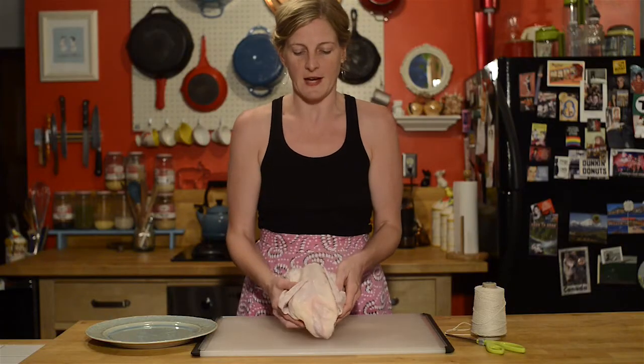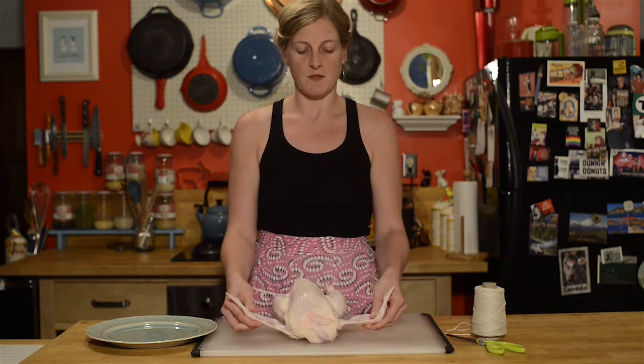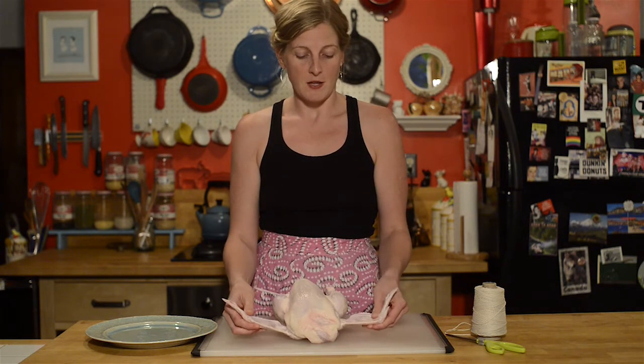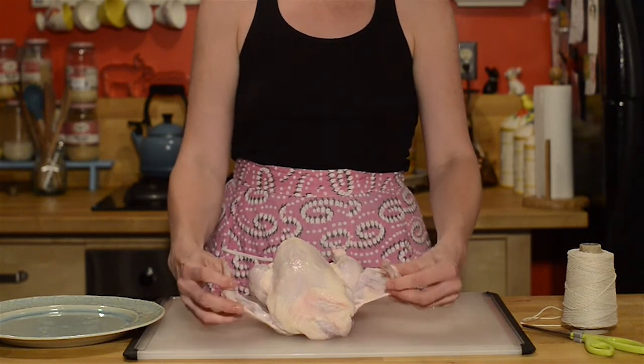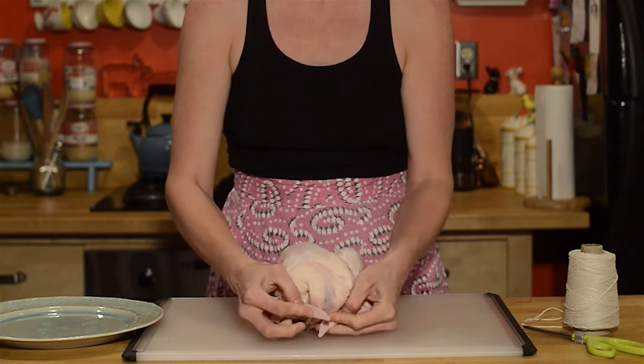So lay your chicken on its back like so. We have his wings — you'll be tempted to give it a hug, but don't. It's raw chicken. What you're going to do is fold back its wingtips as if he's curling up with his hands behind his head.